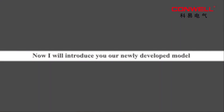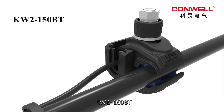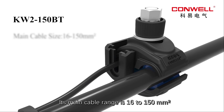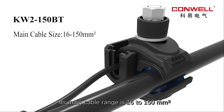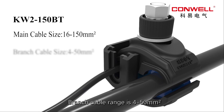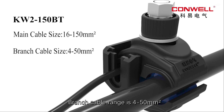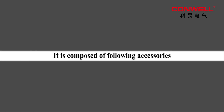Now I will introduce you to our newly developed model KW2150BT. Its main cable range is 16 to 150 square mm. Branch cable range is 4 to 50 square mm. It is composed of the following accessories.